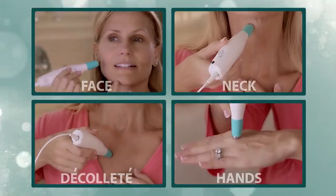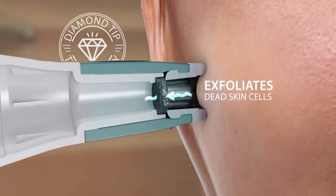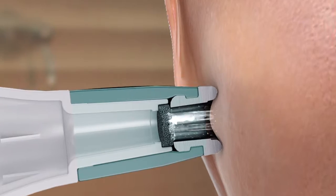Simply glide Revite lightly over your face, neck, décolleté, and hands. Our exclusive dual-action diamond tip technology gently and painlessly exfoliates dead skin cells and softly lifts them away, instantly revealing baby-soft, smooth, younger-looking skin.